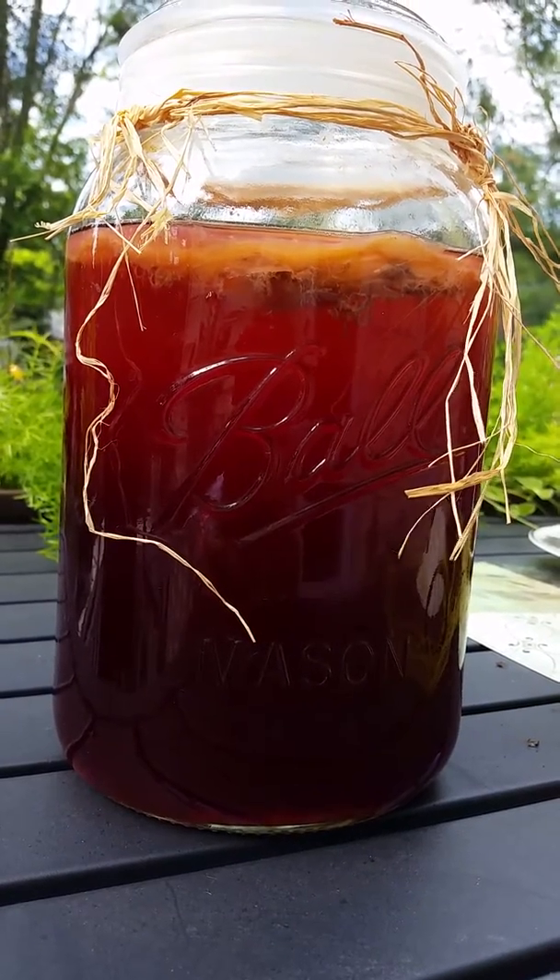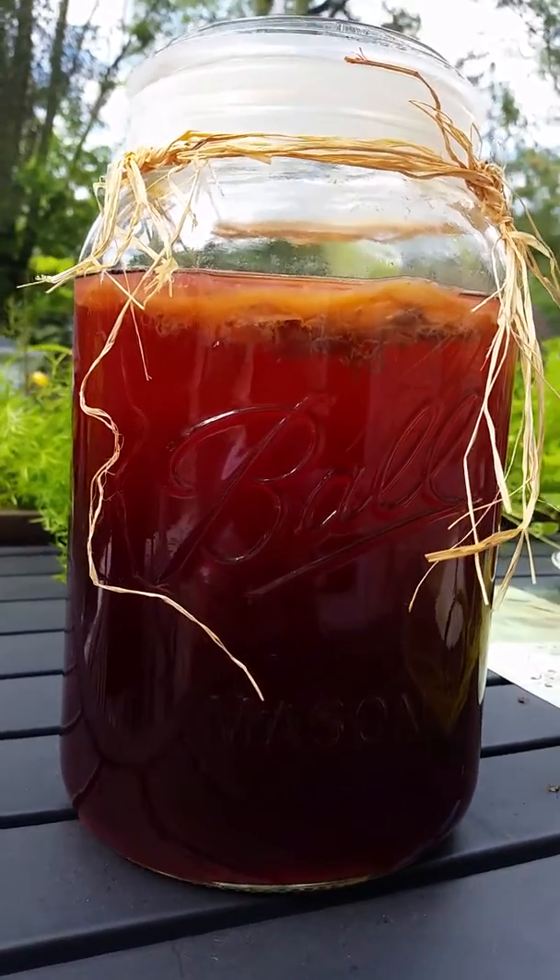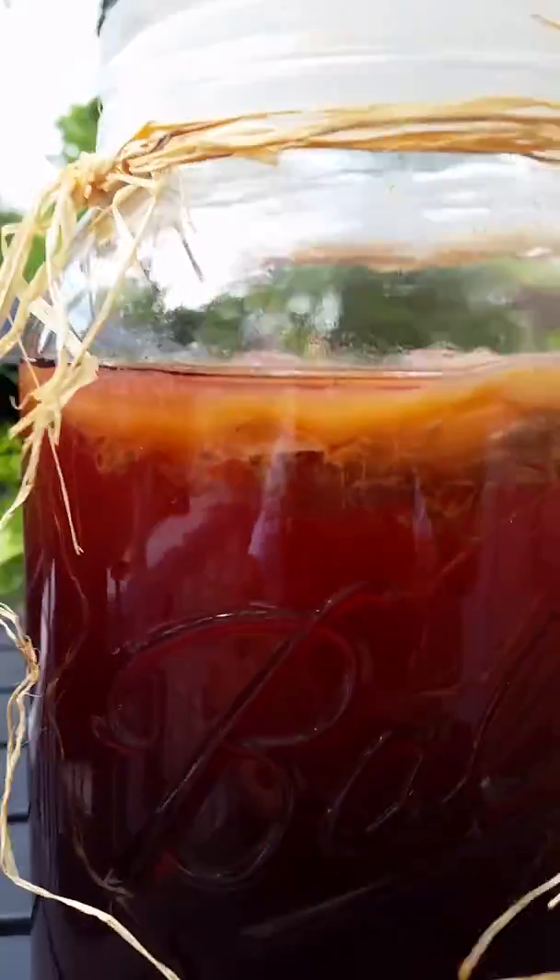I'm not sure how it'll taste, but hibiscus tastes pretty good by itself. So as you can see, look at that — that mother in there is growing and it's good.